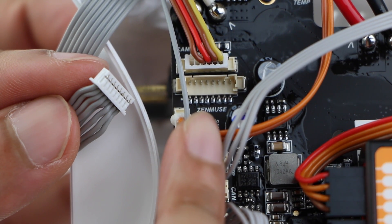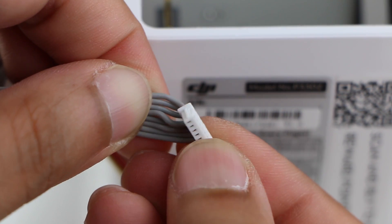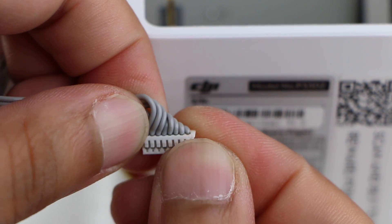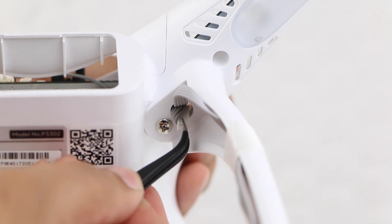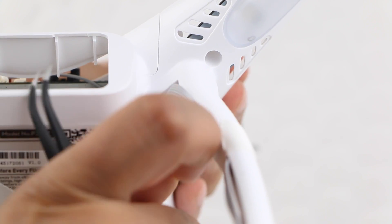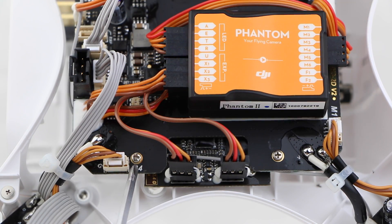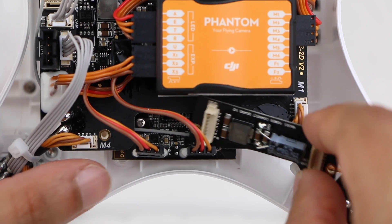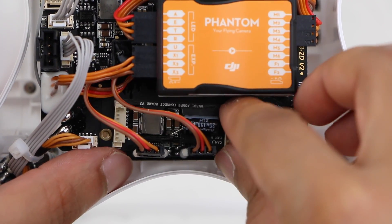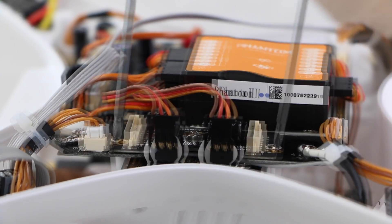Notice how it's clearly labelled Zenmuse to avoid any confusion when later reinstalling the cable. Fold the connector into a 90 degree angle in order to feed it through the hole on the underside of the Phantom, and repeat the process to feed it through the hole on the opposite side. To install the anti-interference board itself, remove the two crosshead screws from these two locations. Place the board into position — notice how the board has been perfectly shaped to fit into place one way — and replace the screws to secure the board down.